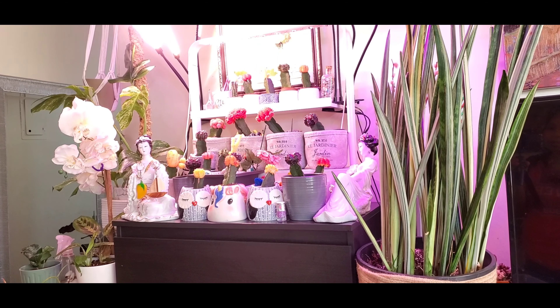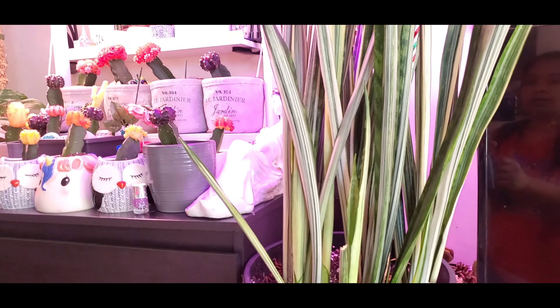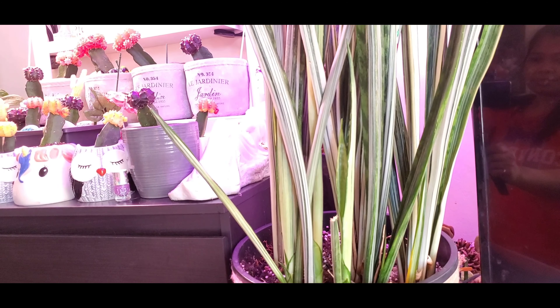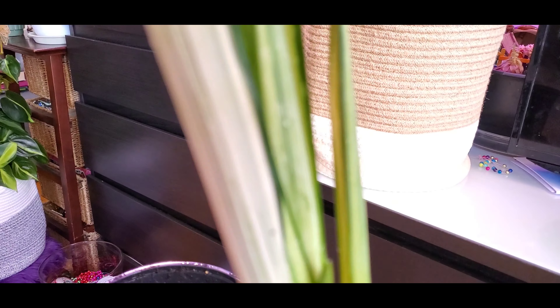Hi guys, for today's video I will repot some of my variegated sansevieria. This one is variegated Bantel's Sensation and there's so many in a big pot. I just took one with the roots and I'm gonna replant it right now.